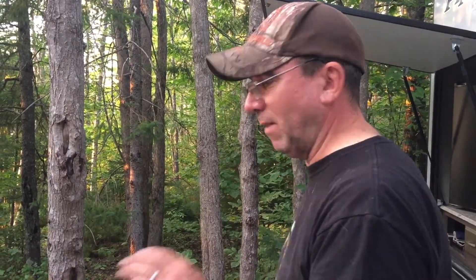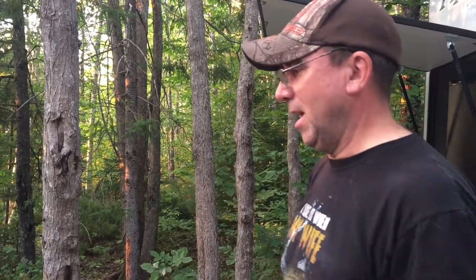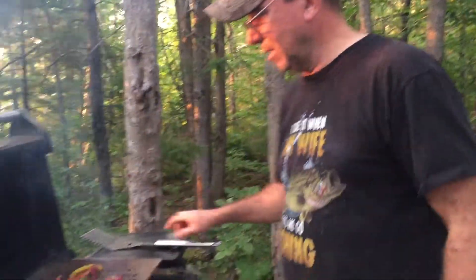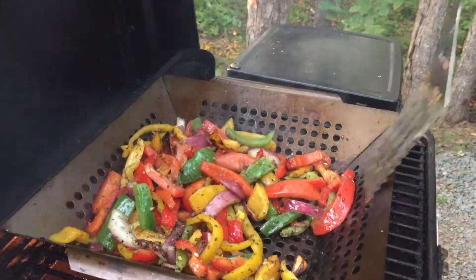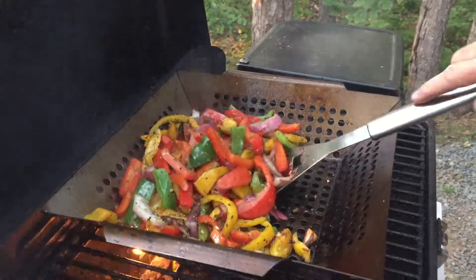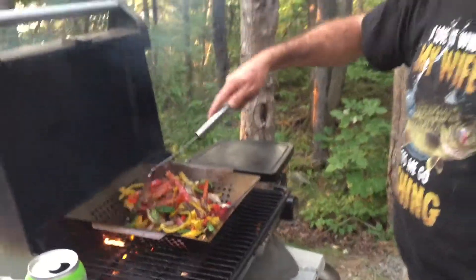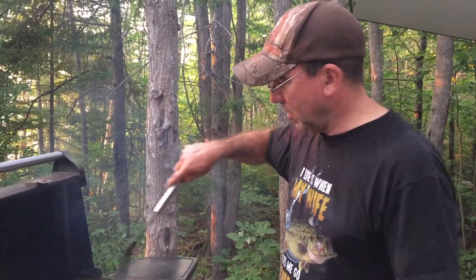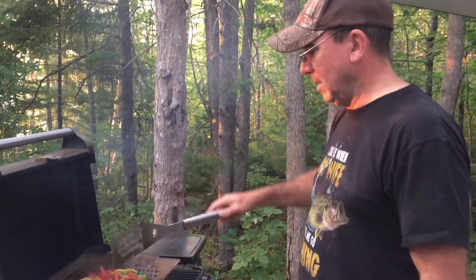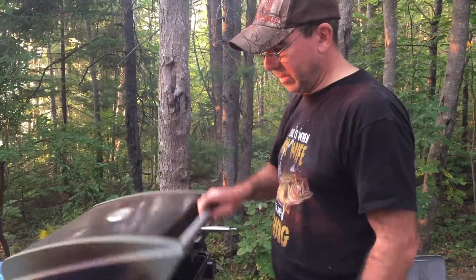We've been doing the vegetables and they're looking really good. I'm so excited — we don't typically do tacos for camping. However, got some vegetables going here. Oh yeah, look at this — roasted vegetables are the best. I don't care what you're saying, they are so good. We're gonna slam those babies on tacos.